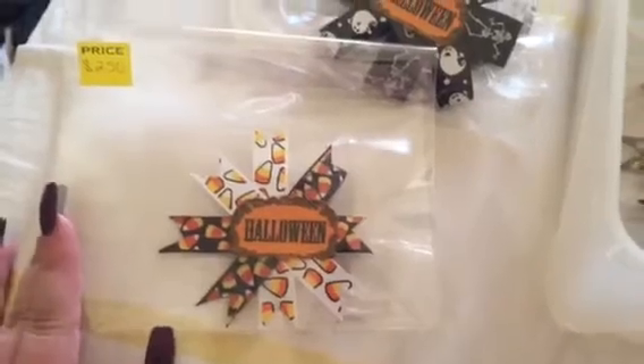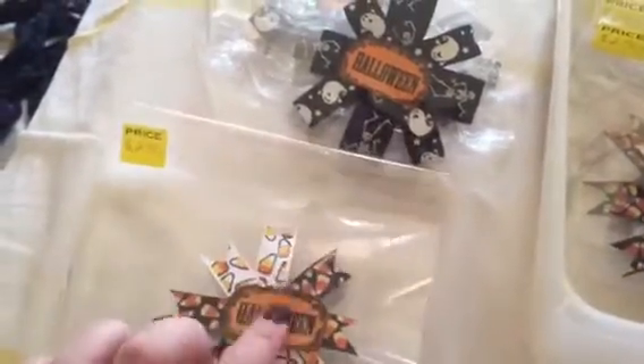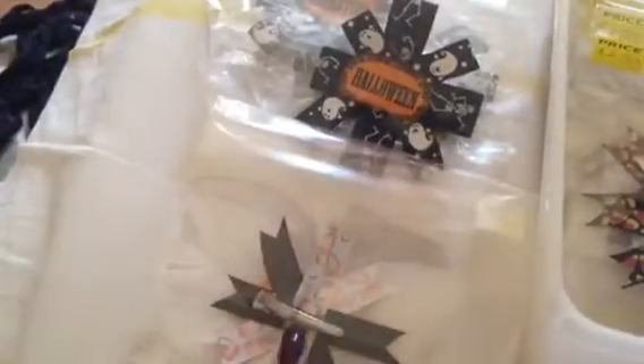Then I have these — the little ones. These are $2.50. Same method but a different style. Stickers in the middle, alligator clip.